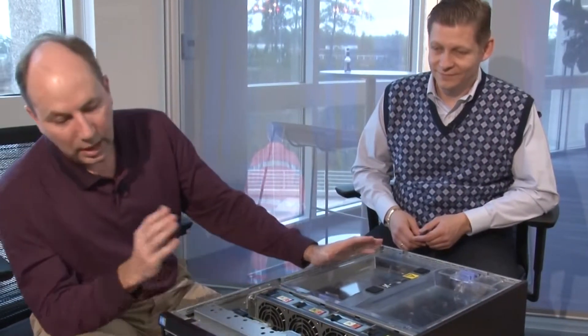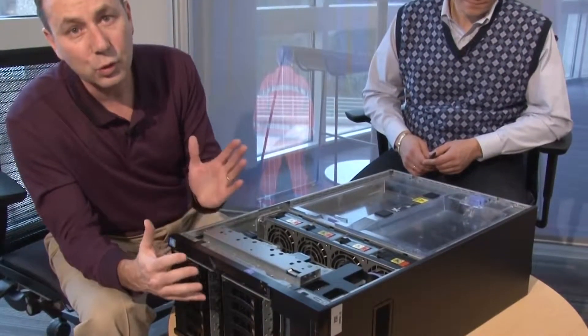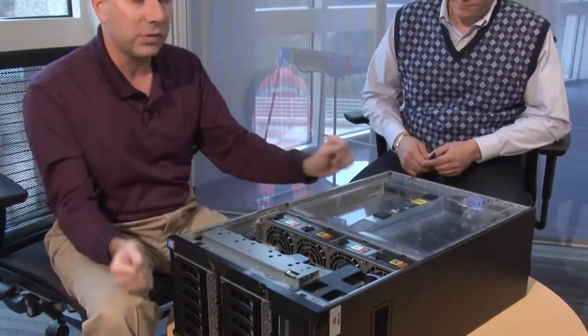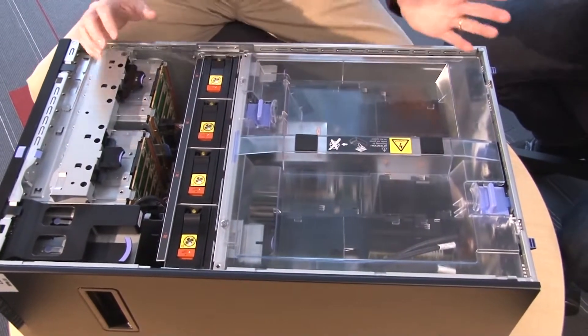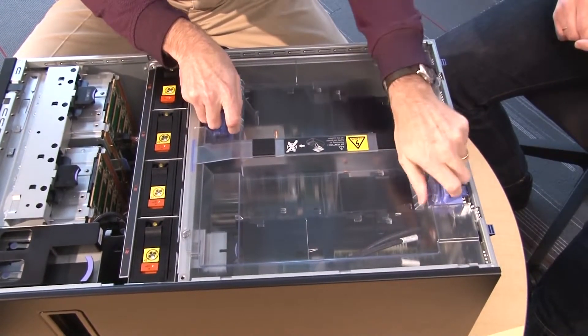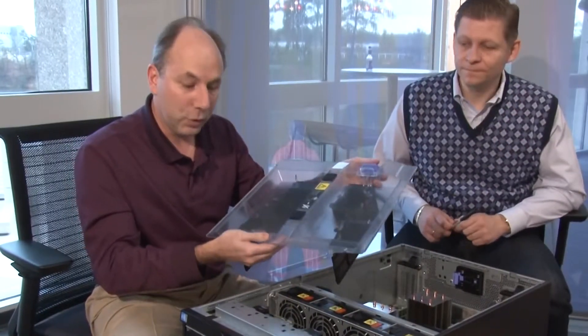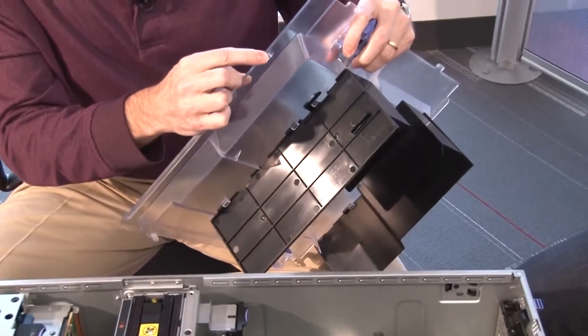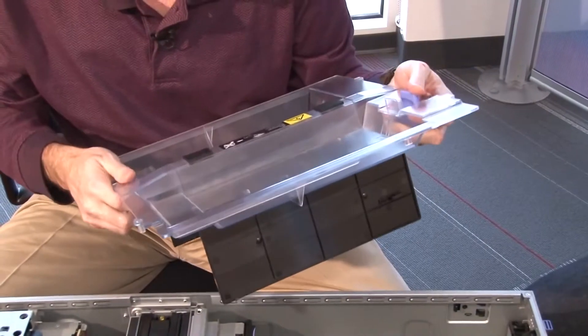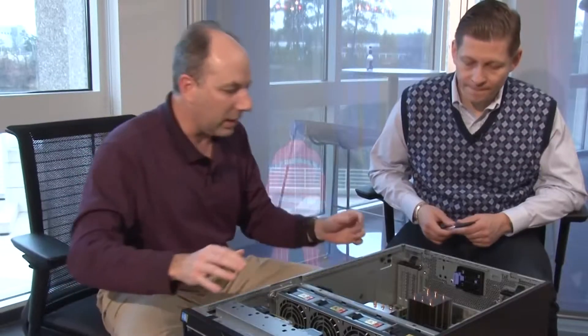We've turned the server on its side and removed the side cover. Before we get into the internals, I'd like to point out that the system can be converted to a rack-mount system with a tower-to-rack conversion kit — that's a 5U conversion kit that allows you to install the system into a standard 19-inch rack. Inside we have a very large air baffle. As the label indicates, pulling this out will cut power to the server — the blue handles indicate you need to do this with the system off, because this lug connects to a power shut-off connector and will power off the system immediately. Make sure your system is powered off before removing the air baffle.